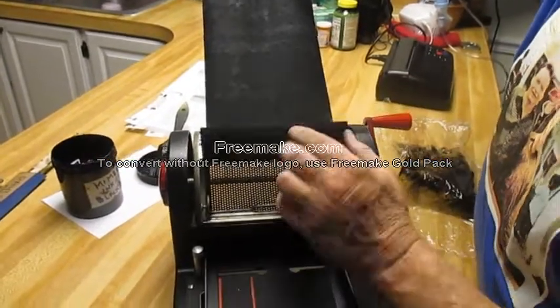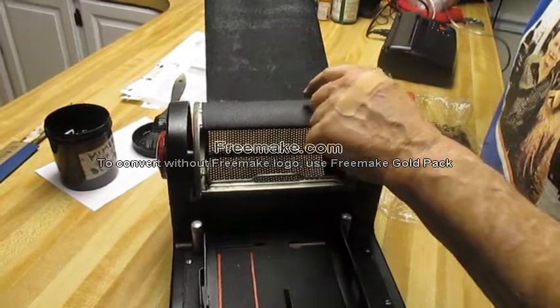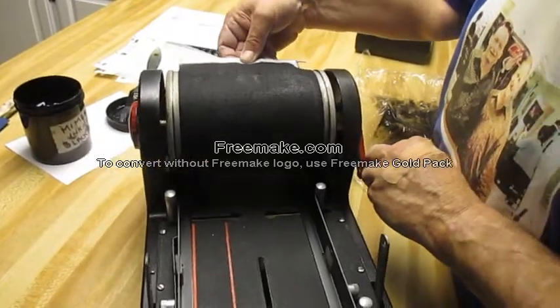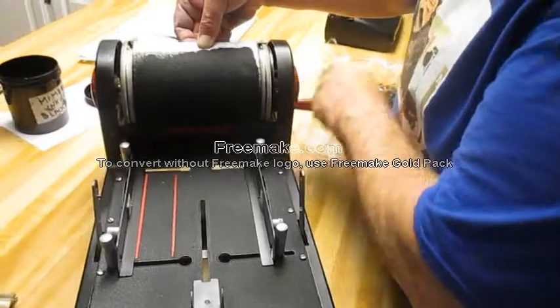Then when that's done, you close this. That's why I don't ink it to the very edge — I don't want to get ink all over that. Then you close this and pull this, making sure it covers all the holes until you get to the back.